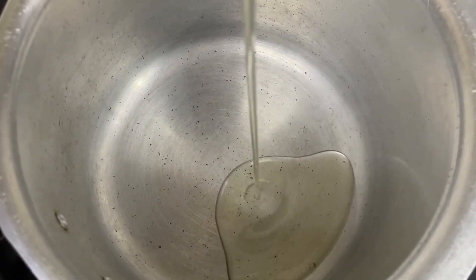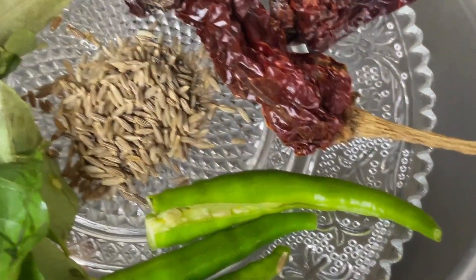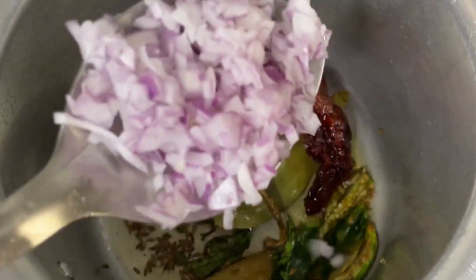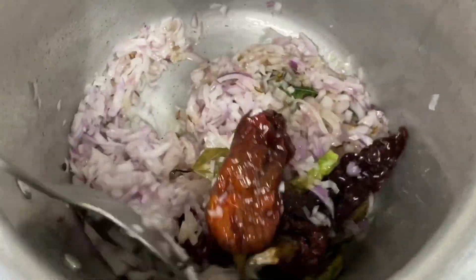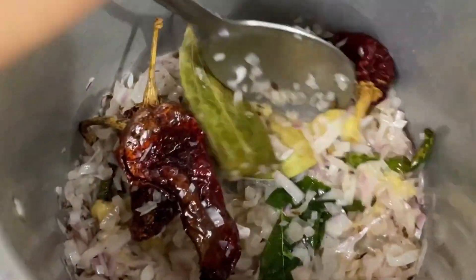Add 2 tablespoons of oil in a pressure cooker. Then together add in red and green chillies, cumin, curry leaves, and bay leaves. Mix well as it continues to sputter. Then add in the chopped onion. The essence of Bhoona Masala lies in how well the onion is cooked, so make sure you leave this aside for 5 to 6 minutes on low flame. Then add in a teaspoon of ginger garlic paste.